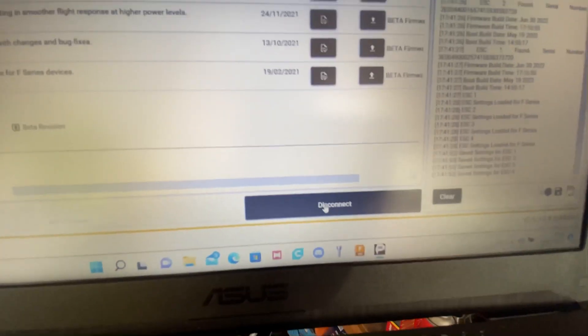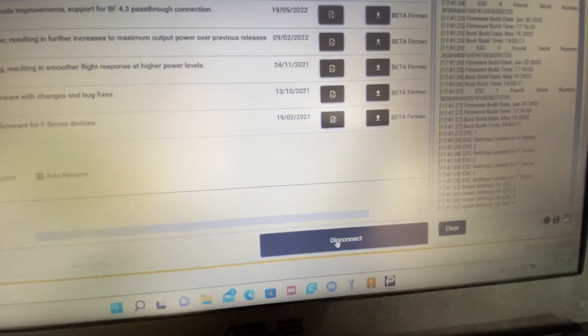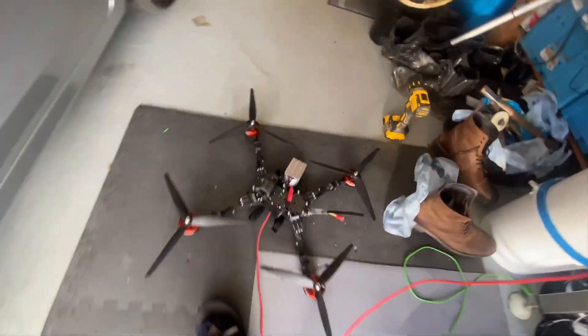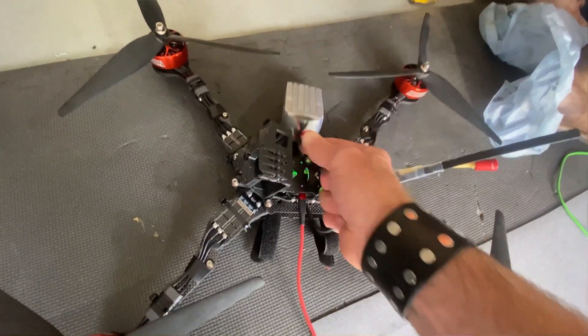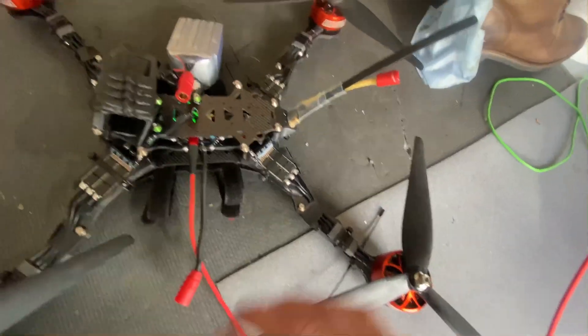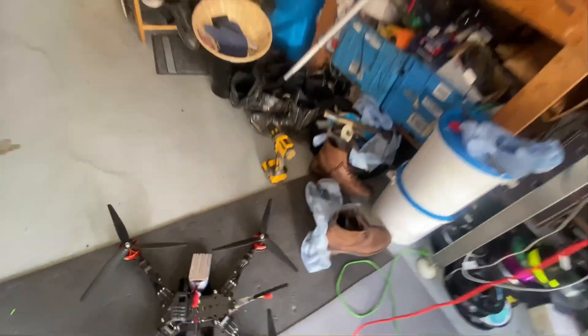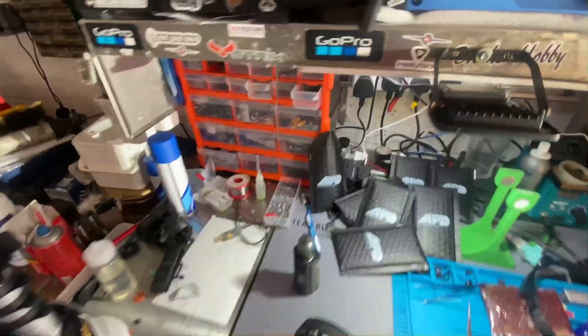So once you've updated, you're in. That's it. They've been getting a bit of a bad rap, APD, because of changes. Obviously Betaflight have made a lot of changes.